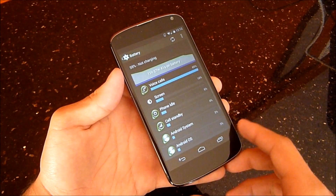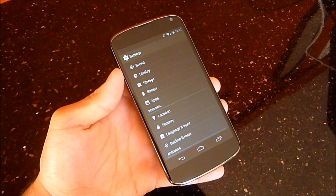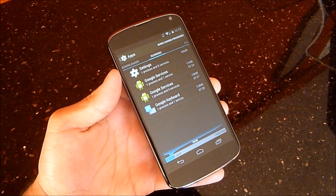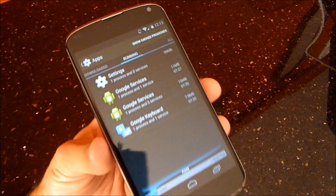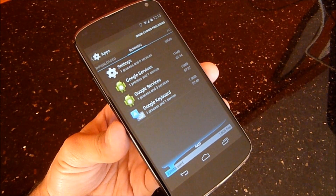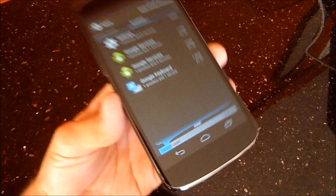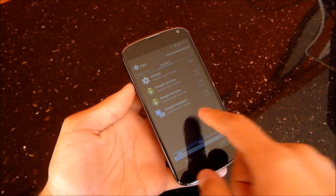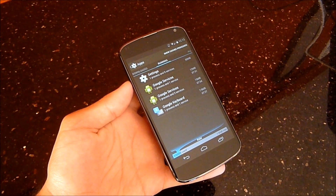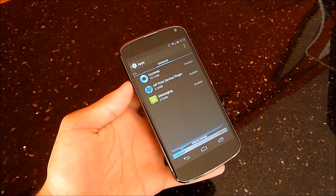Battery is something I'll talk about in a minute. In applications, the memory usage seems to be way down. I have a couple things running here and I don't install a lot of applications, but I have 1.6 gigabytes of RAM available and only 240 megabytes being used. That is just crazy — before I would have about a gig taken or maybe half a gig. They've really done some good memory management.